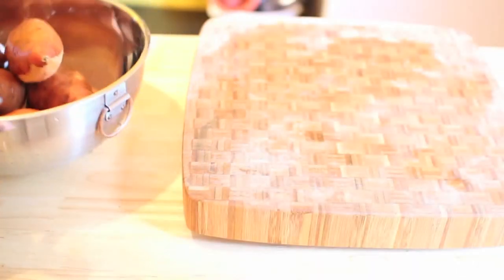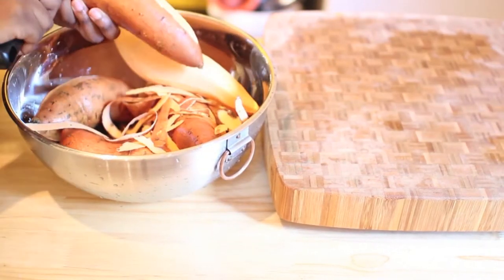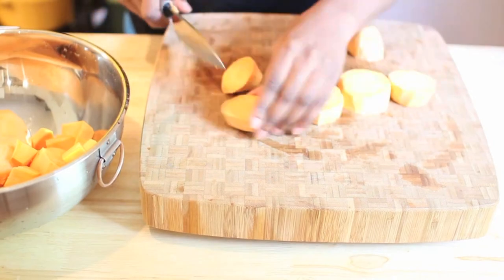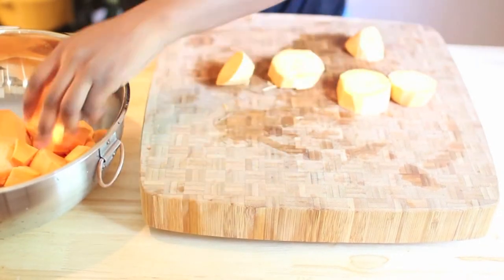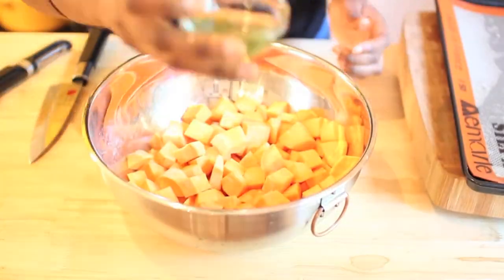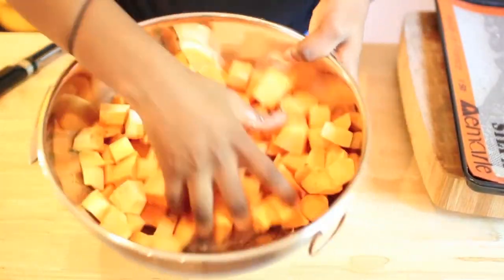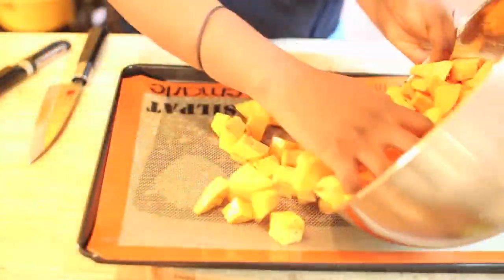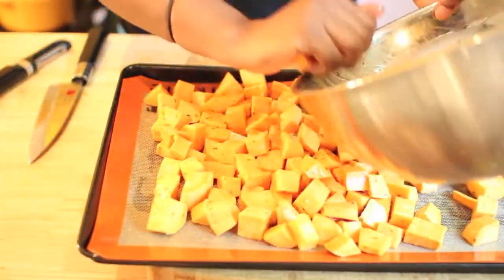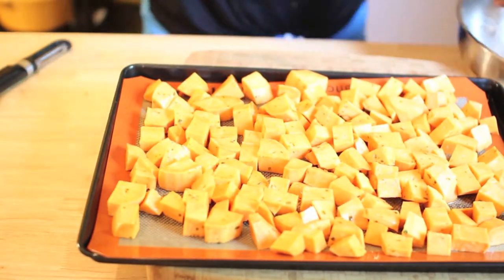Now on to meal number two. I go ahead and wash my sweet potatoes, peel them — you can keep the skin on if you like, I don't — and chop them into little pieces. Then I season them with a simple olive oil with some herbs of my choice, put them in my baking tray, and roast them for about 20 minutes at 180 degrees Celsius.